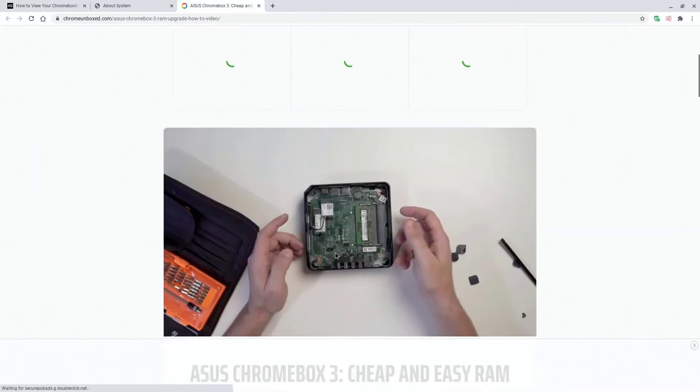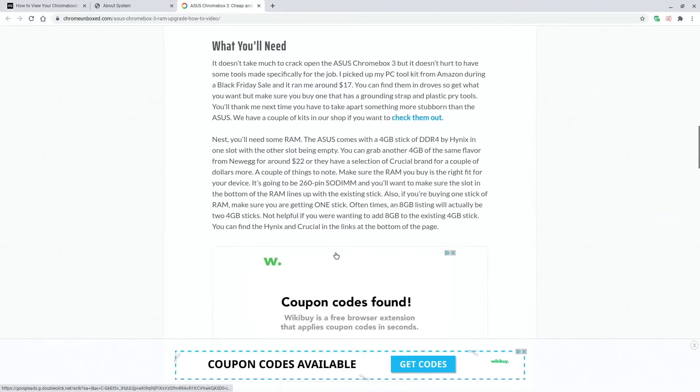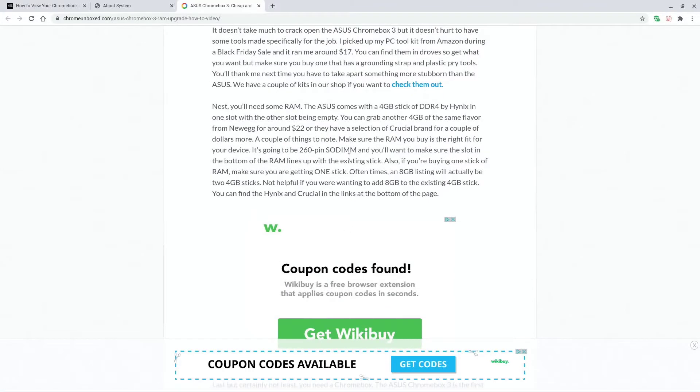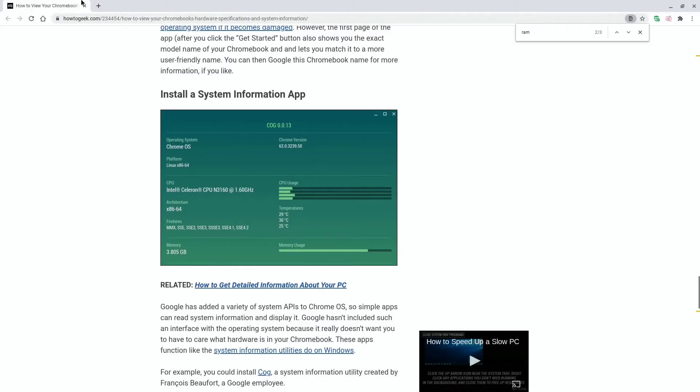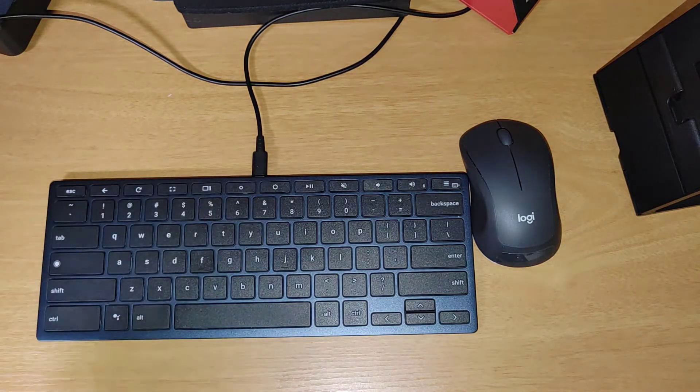I originally saw this mod on a Chromebox channel, followed their guide, but found my own RAM using a different site and then matched it on Amazon - that's where I first realized I could do this. Let's go ahead and shut down the Chromebox.